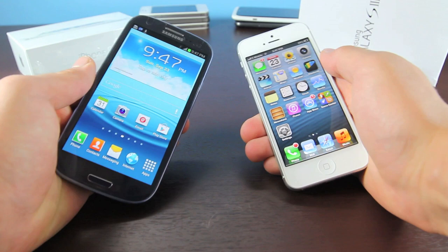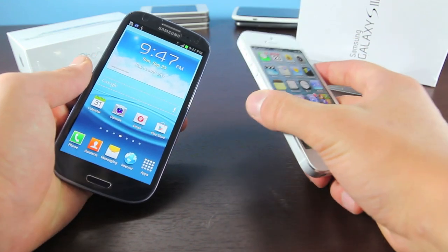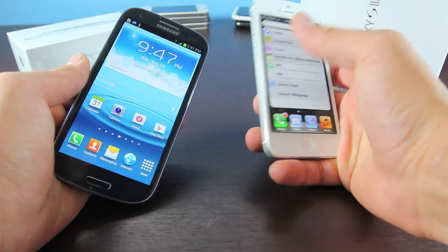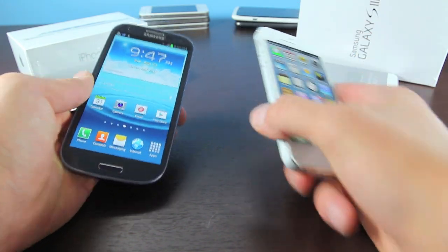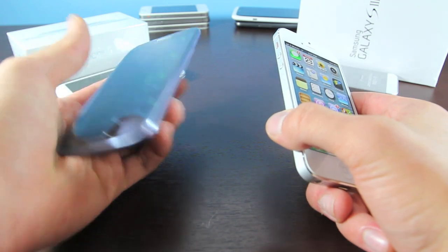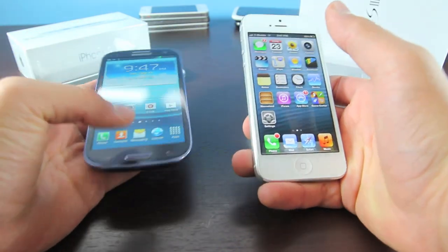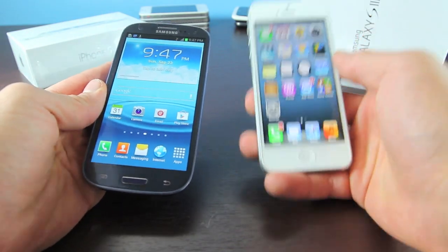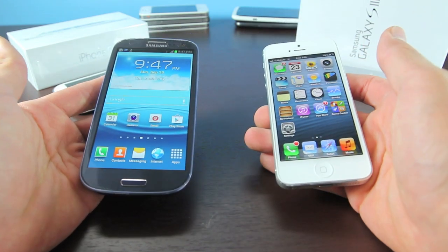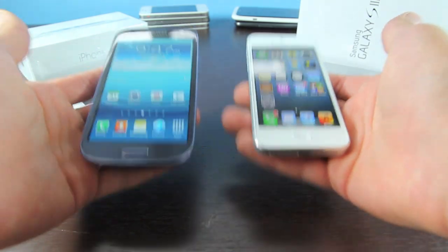Now if you're looking for build quality, the iPhone wins hands down — it's not an opinion, it's a fact. It's made of aluminum and glass; there is no plastic on this phone whatsoever. The Galaxy S3, however, is made entirely of plastic, and surprisingly it even weighs heavier than the iPhone at 133 grams, while the iPhone 5 is 112 grams. It's just so light compared to the old iPhone, and compared to the S3, you can't even tell a noticeable difference.